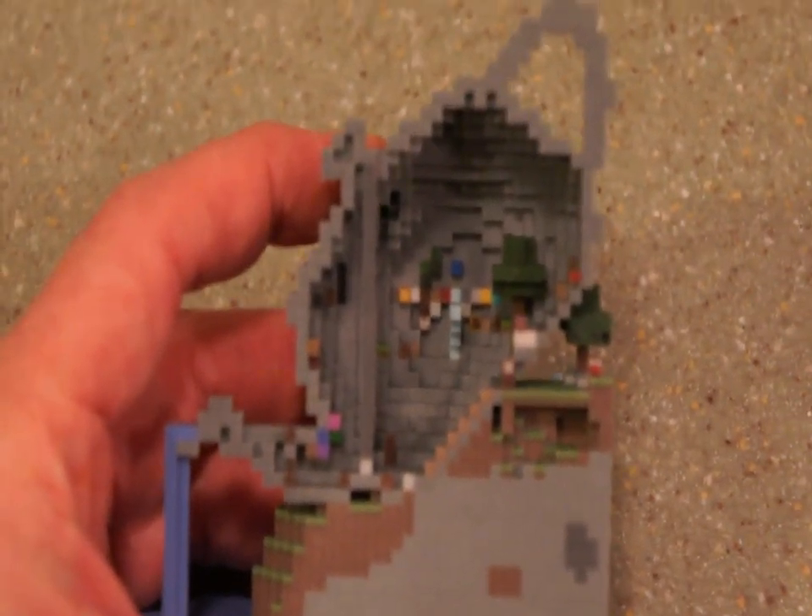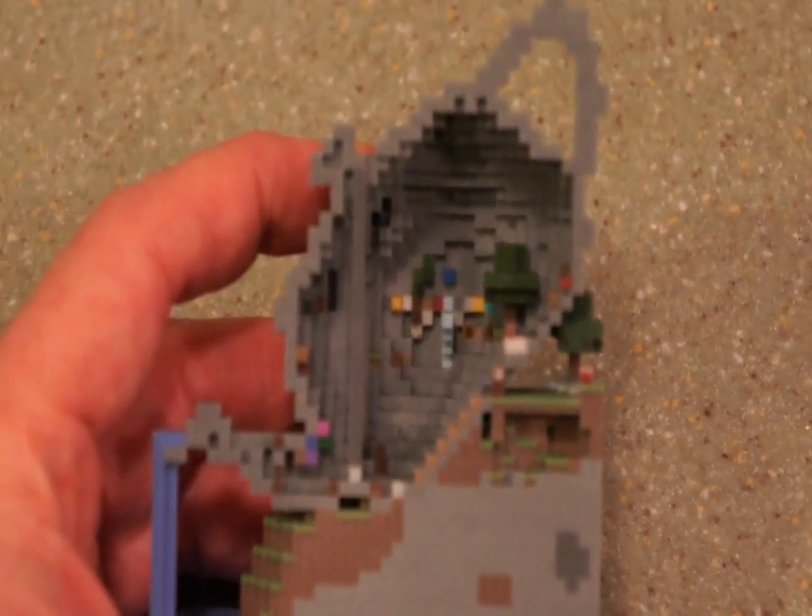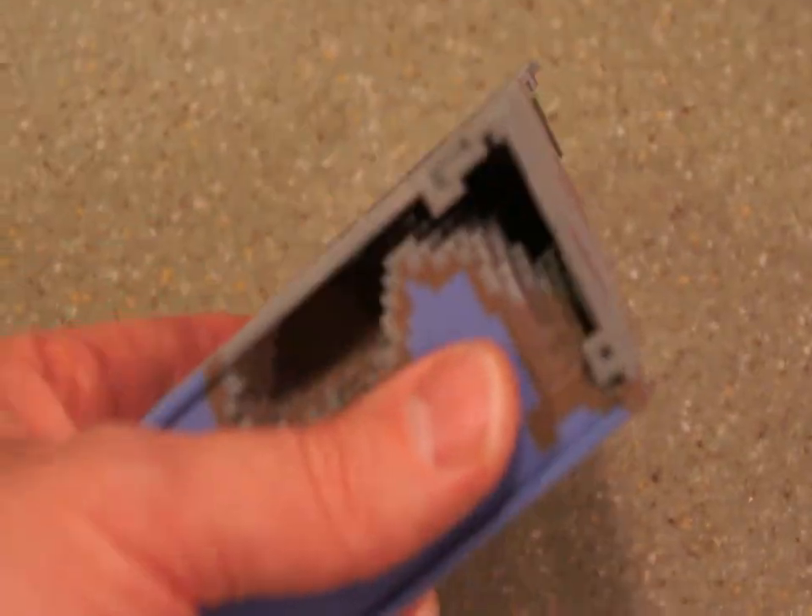The inside is actually a museum and has all the different kinds of blocks in it. I wish I could really get zoomed in there, because you can actually see the little brick patterns and you can pick out the pumpkin face and so on. It's pretty cool.